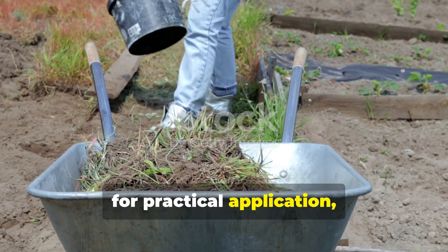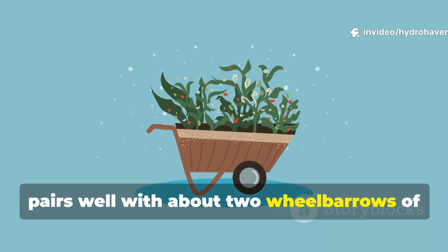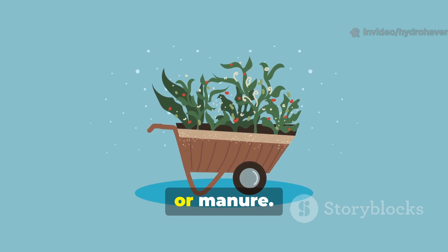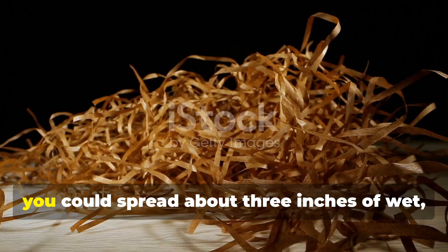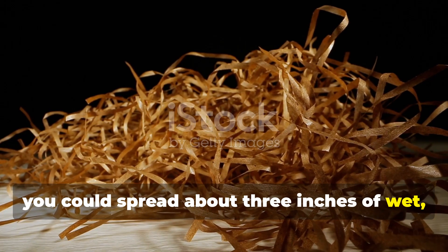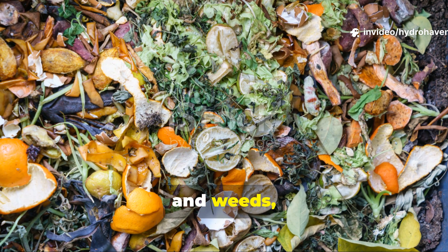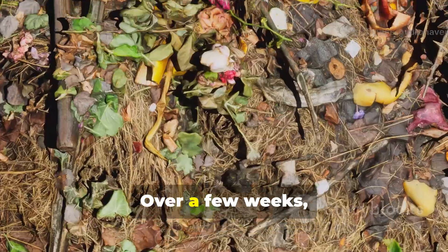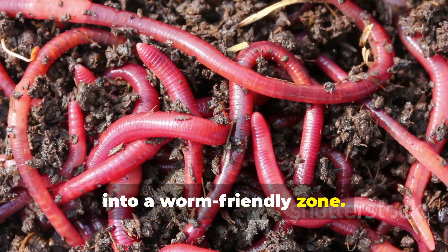For practical application, one wheelbarrow of shredded cardboard pairs well with about two wheelbarrows of fresh green waste, like grass clippings, vegetable scraps, or manure. For example, if you're layering a compost pile, you could spread about 3 inches of wet shredded cardboard, followed by 6 inches of kitchen scraps and weeds, then cap it all off with another thin layer of cardboard. Over a few weeks, the pile will heat up and then mellow into a worm-friendly zone.